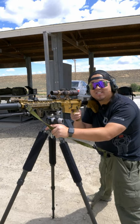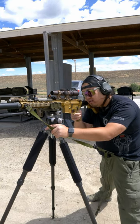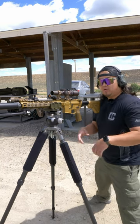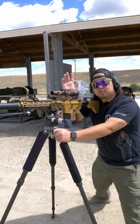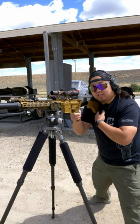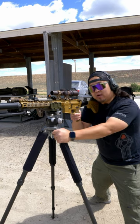How to shoot from a tripod in under 60 seconds. To shoot from a tripod, you're going to want the most stable position possible. Start by using your shooting hand to apply rearward pressure on the rifle's pistol grip to pull it into your shoulder. You can also use your non-dominant hand and grab a leg of the tripod to help stabilize.